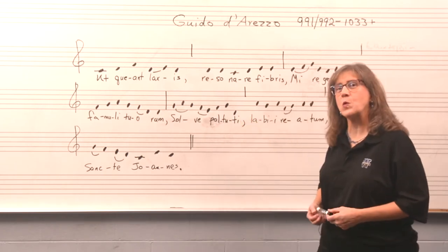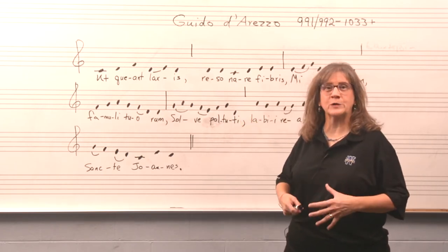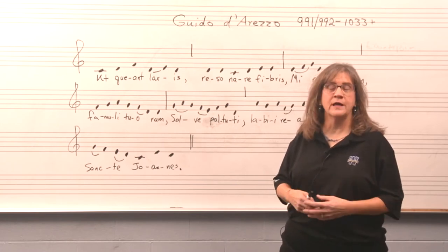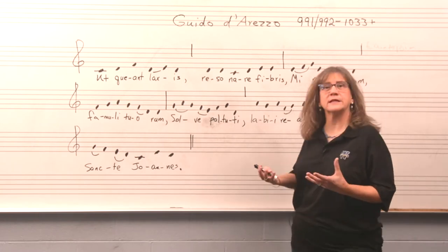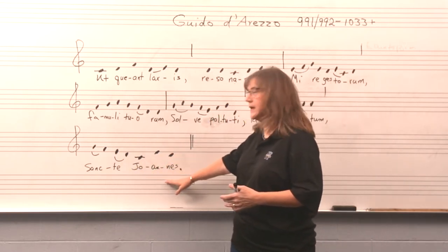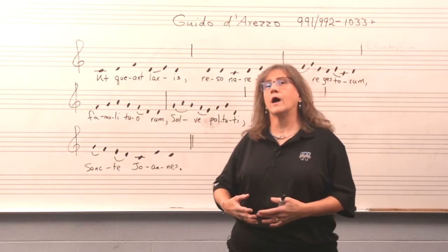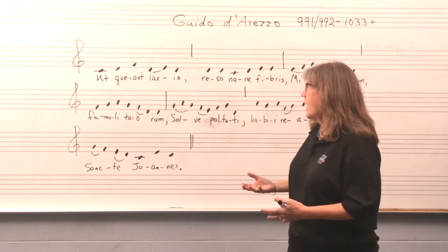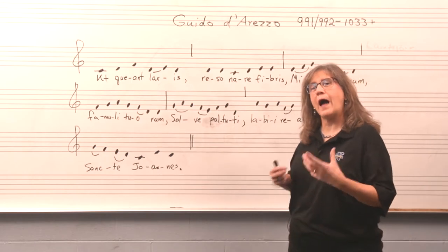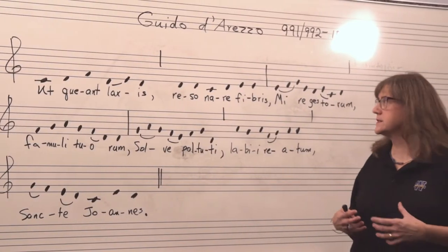I have a piece of chant on the board. This was one of Guido's teaching hymns — it's called Hymn to St. John. It's a text in honor of St. John the Baptist; you can see it closes with 'St. Johannes' in honor of St. John the Baptist. I'm going to sing it for you and I want you to think about how this musical phrase is constructed.